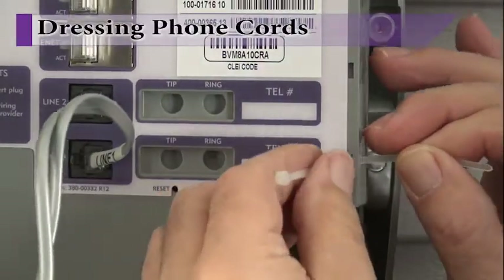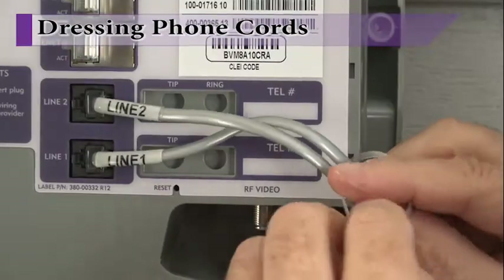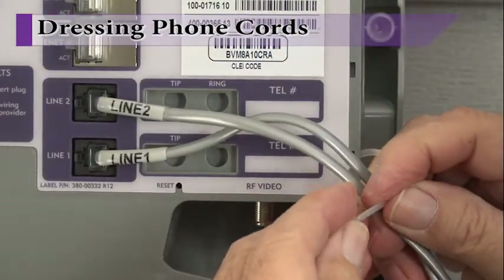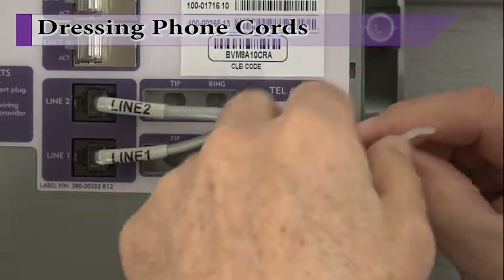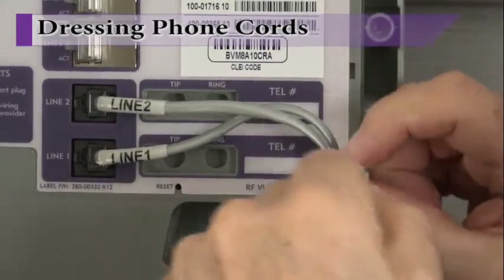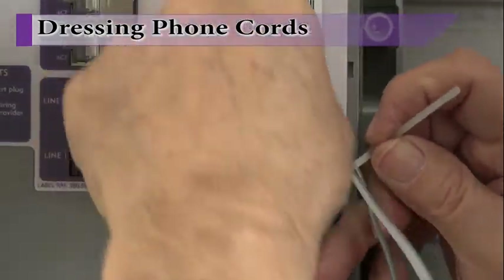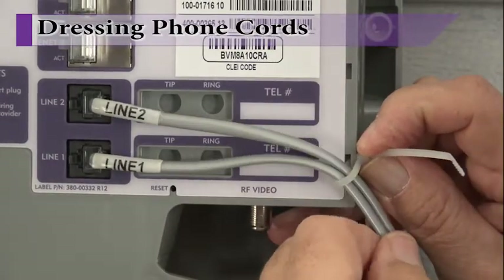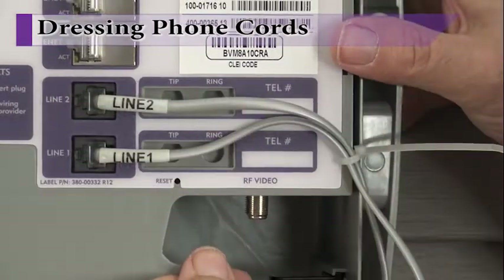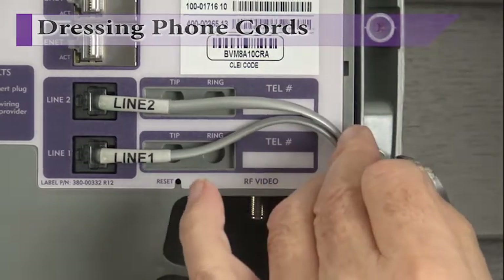Next, install a cable tie into the pre-notched slots on the ONT electronics module and secure the phone lines to the cable tie. Prior to cinching the cable tie tight, make sure there is enough slack to prevent undue stress on the phone line service wiring. In addition, check to make sure that the proper amount of slack is available outside the enclosure routing the phone lines to their preferred location. Once complete, trim off excess cable tie material.